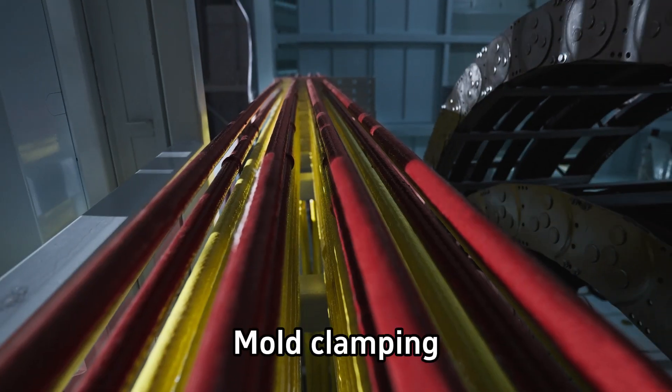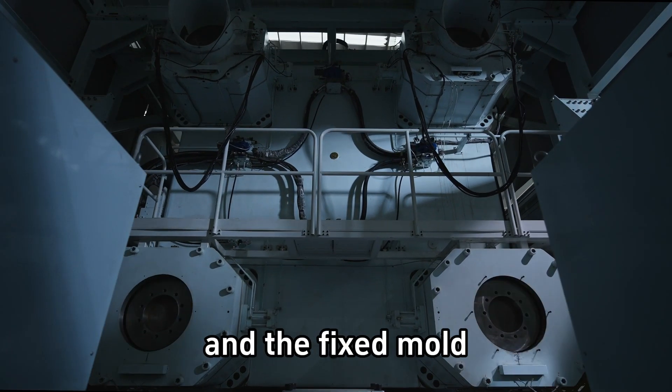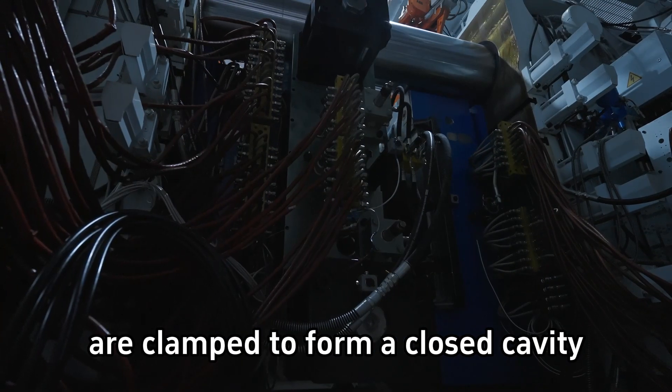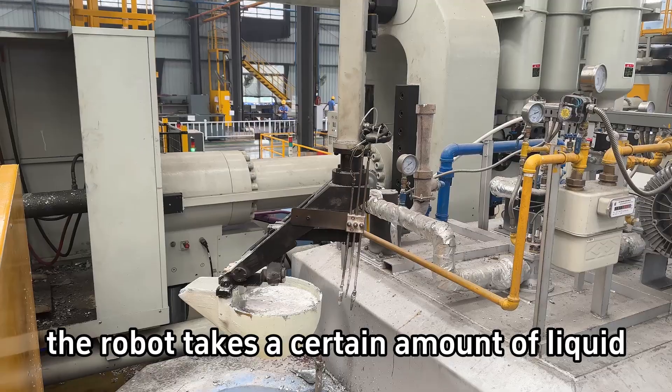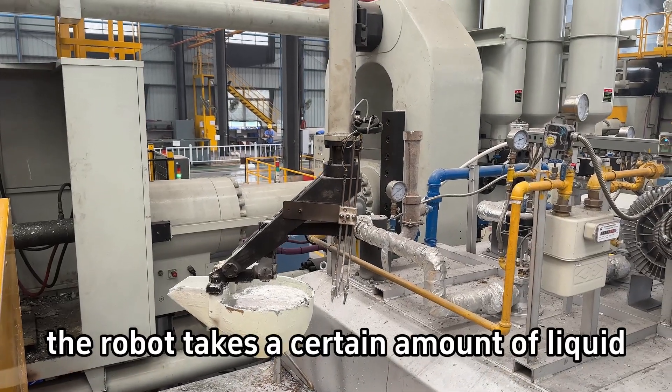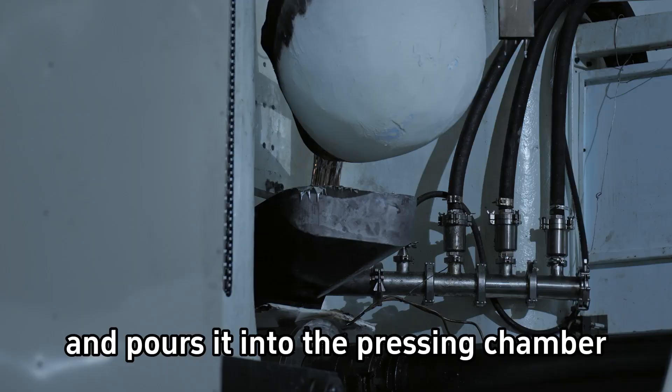Step 3. Mold clamping. The movable mold and the fixed mold are clamped to form a closed cavity. Step 4. Feed liquid aluminum. The robot takes a certain amount of liquid aluminum and pours it into the pressing chamber.